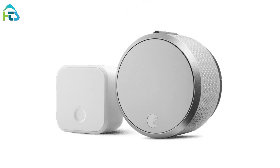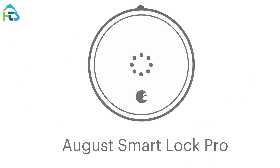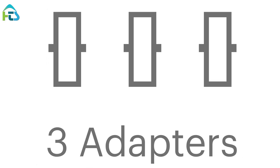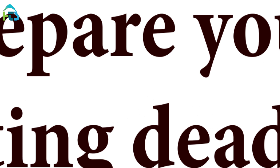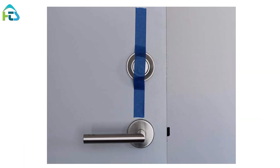August Smart Lock Pro Installation Guide. Inside the box: August Smart Lock Pro, Mounting Plate, 3 Adapters, Adhesive Strip. What you need: Phillips Screwdriver. Prepare your existing deadbolt by using the supplied adhesive strip to hold the keyed side of the lock in place.